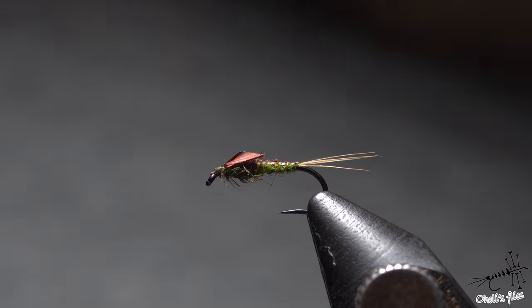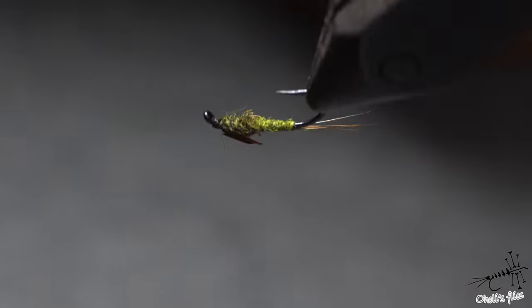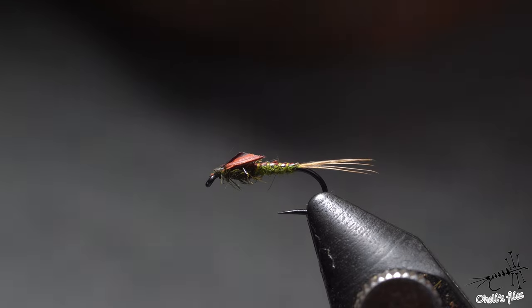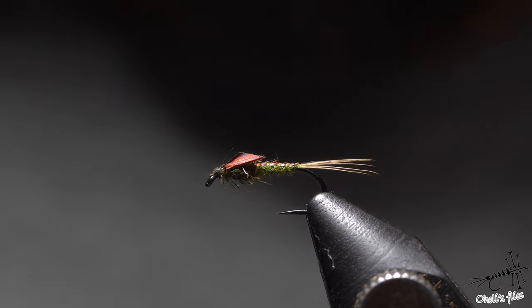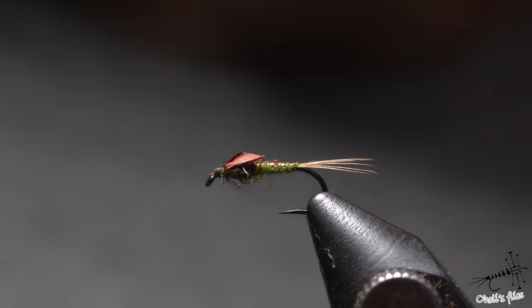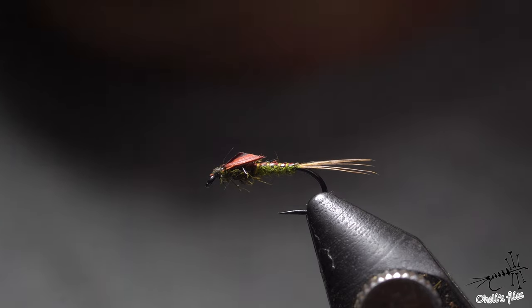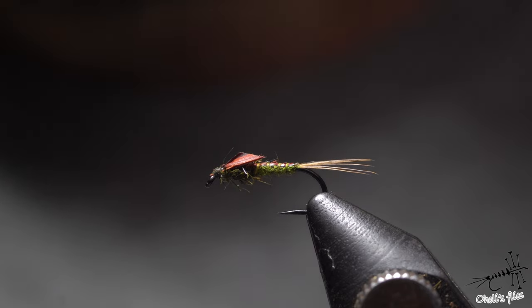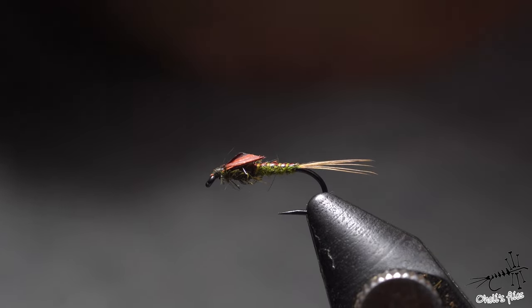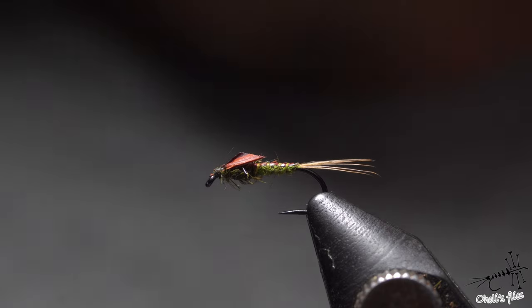That's it, guys — thank you very much for watching. I hope you liked this video and learned something new. I would highly recommend trying this fly because it's a really good fish catcher. I haven't been using it for about eight years — I did some flies in 2015 but I always like to try new stuff and some things get forgotten. That's the reason I'm tying this one, to remind myself, make some for me, and hopefully use them. Thank you very much for watching and see you next week.